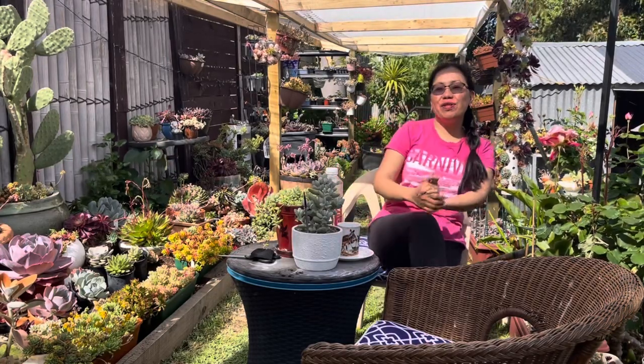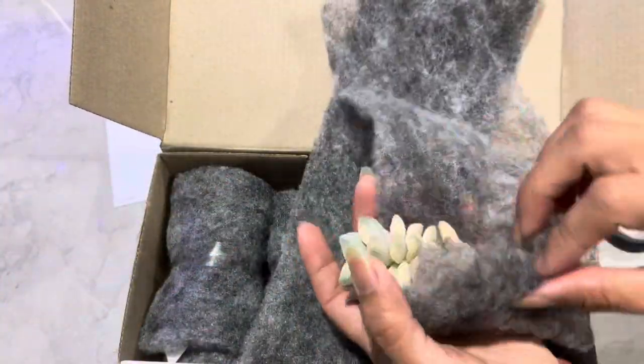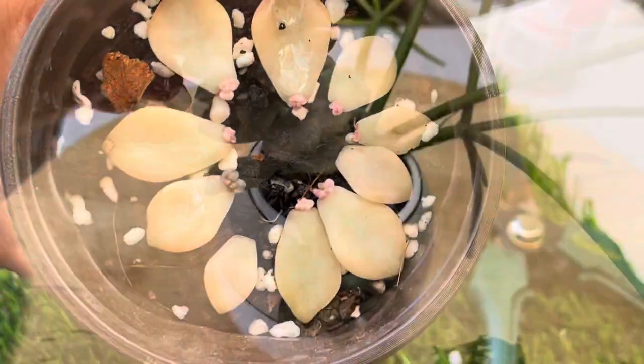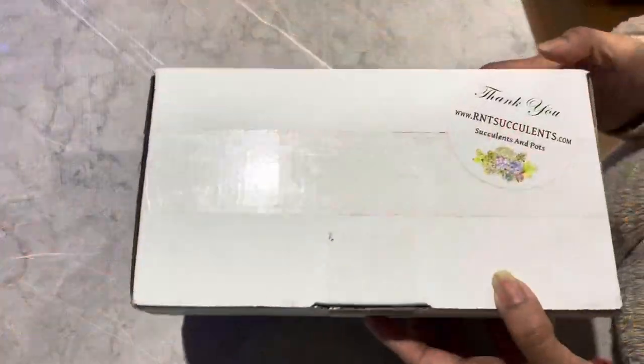Hi guys, welcome back to my channel! In today's video we're going to do unboxing, repotting, updates, and care tips. Let's start — please join me!